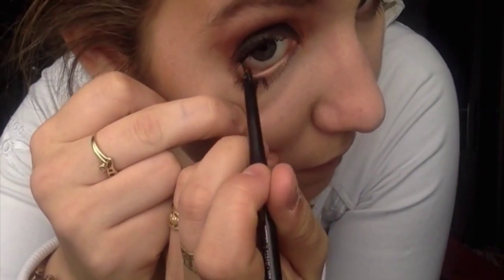Now I'm just taking a black liner from Essence — it's like one of those roll-up ones but it didn't really color that much. Now I'm using a lip liner by Essence and I believe it's called Wish Me A Rose, and I'm just lining my lips and filling them in.